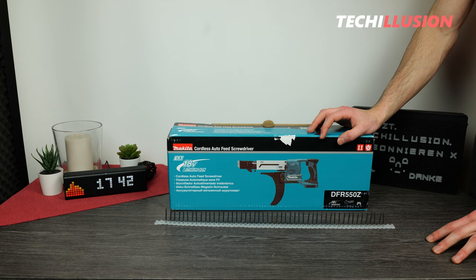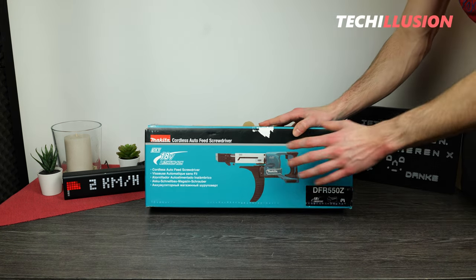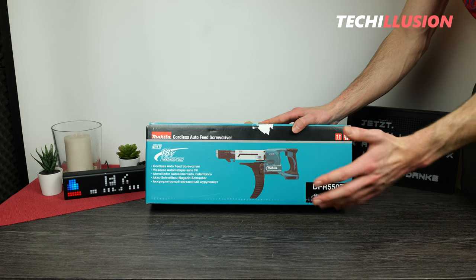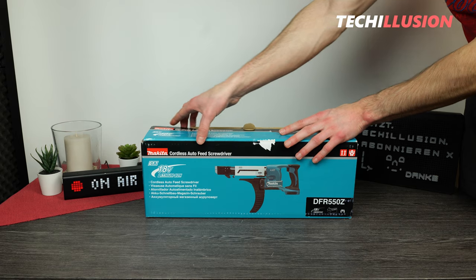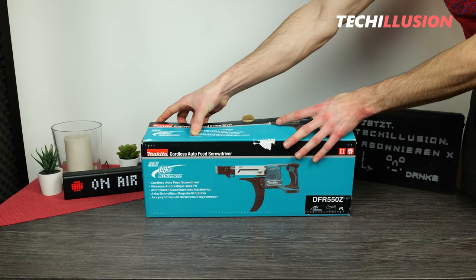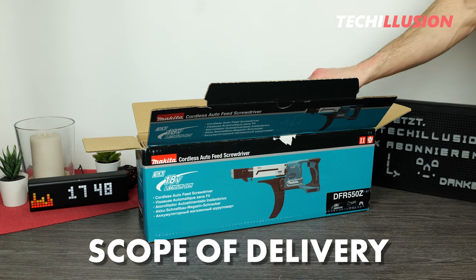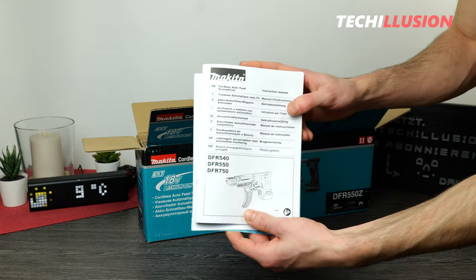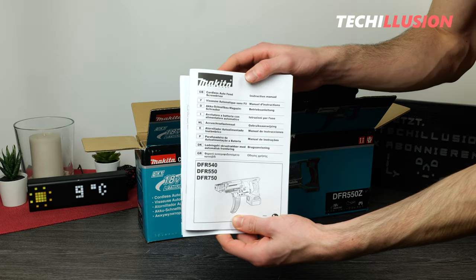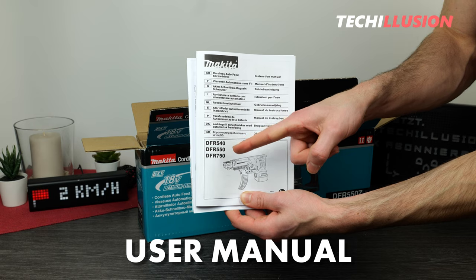Let's start with the actual magazine screwdriver. There isn't necessarily much to see from the outside, so let's jump straight into the contents of the package to see what accessories come with it. First and foremost, in the package there's a stack of papers, starting with the user manual for the DFR-540, the DFR-550 — which is the one we currently have in front of us — and also for the DFR-570.